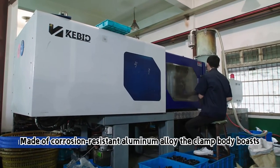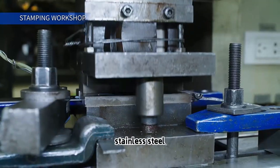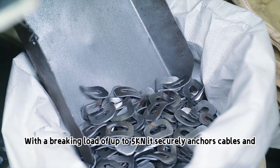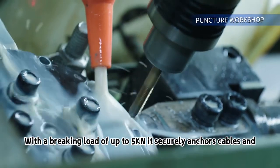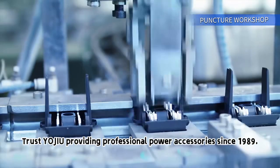Made of corrosion-resistant aluminum alloy, the clamp body boasts high mechanical strength, while the bale is crafted from stainless steel. With a braking load of up to 5 knots, it securely anchors cables and ensures reliable cable fixing. Trust YoJu.